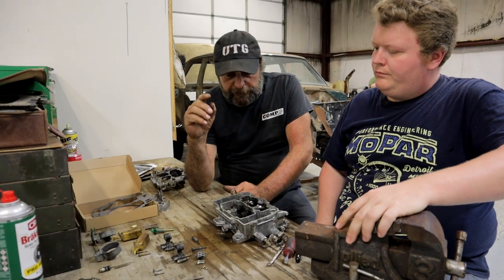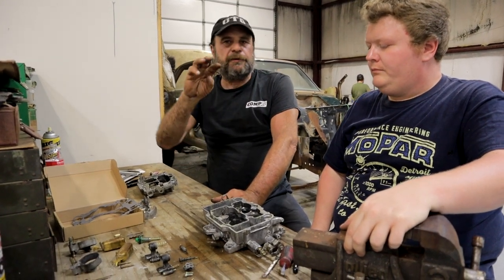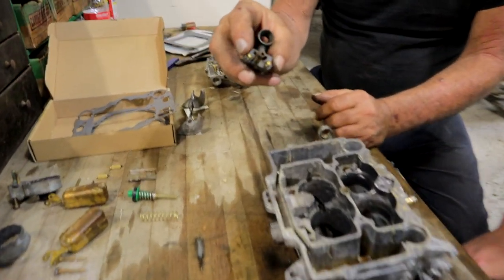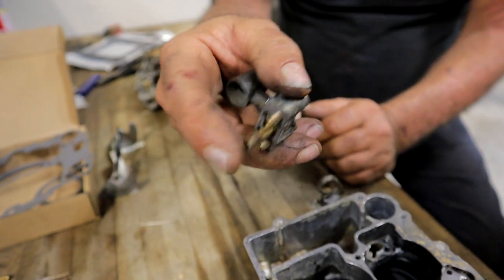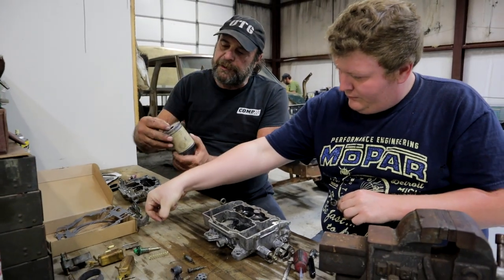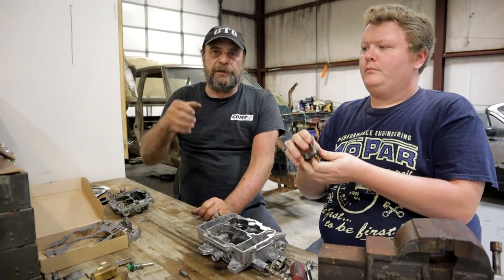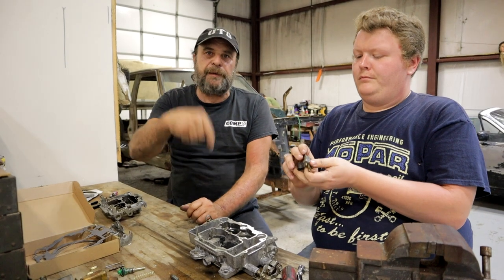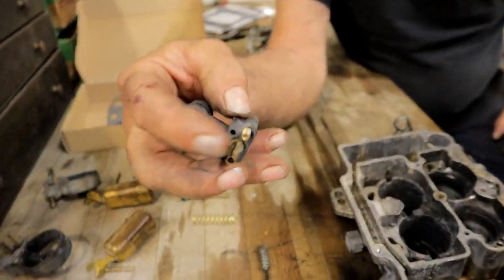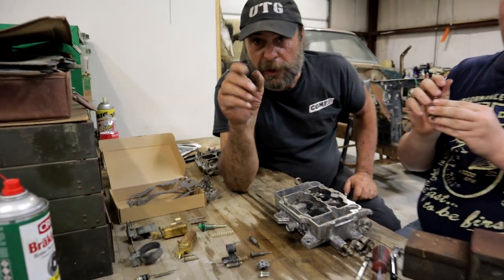Here's the critical thing on these carburetors: if you've got one and you can't get an idle adjustment — you turn the screws and nothing happens — your problem is going to be right here in the booster body, in this little passage, this tube. What we want to do is poke through this tube with a length of stainless wire, or use a bristle from a wire brush. What happens is when a car sits with gasoline in it, the gas evaporates and forms a crust in this passage, and that will keep the thing from idling properly.